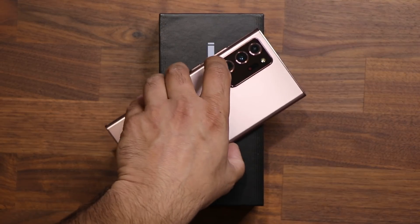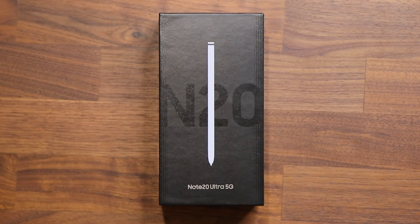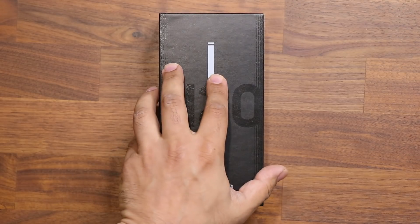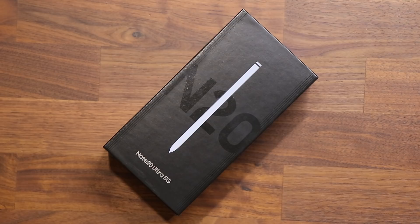In this video what I'm going to do is I'm going to unbox this real quick and we're going to do a long-term review of the Samsung Galaxy Note 20 Ultra. I've been using this phone for a long time and I want to give you guys my overall impression of how it's been so far using this phone as a daily. So let's start with the unboxing real quick.